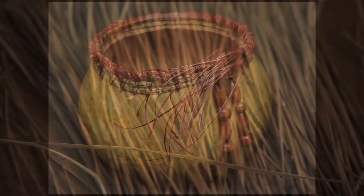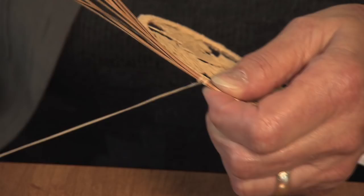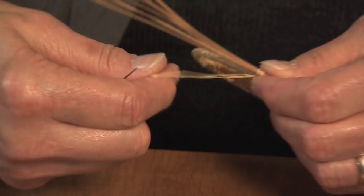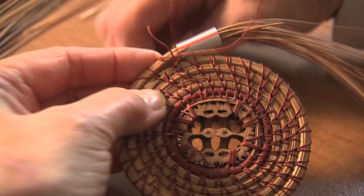The hardest thing is starting your project because the needles will flop around for a while. There are two sides to the needle: there is a round side, which is very smooth, and then there is a rough side. To make a perfect item that would be museum quality, you would want to see more of the smooth side.